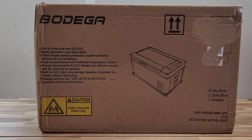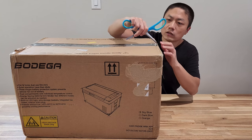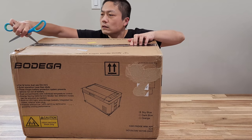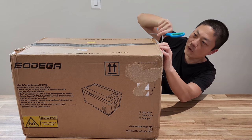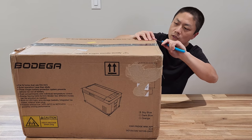Dual compartments with individual temperature control. This thing is quite powerful as a portable fridge. Today I'm going to unbox and then test it out. I think this is really suitable for parents with newborns if you want to go on day trips, as it can store breast milk as needed.